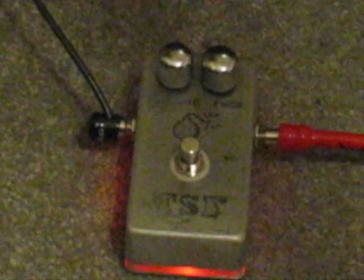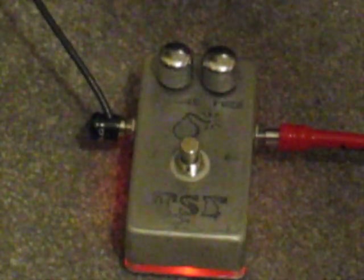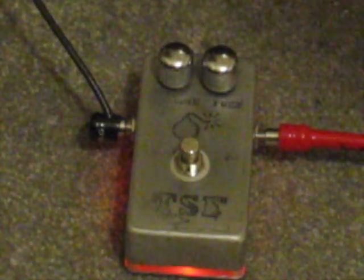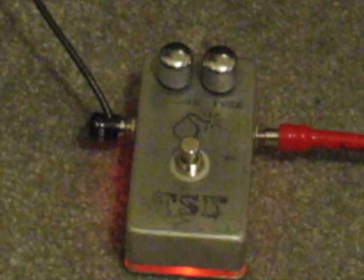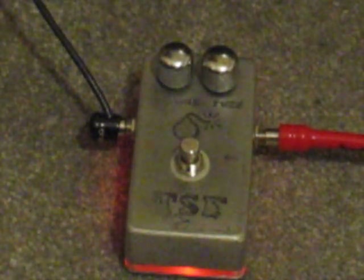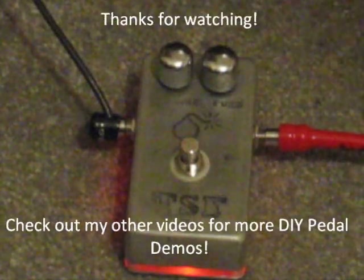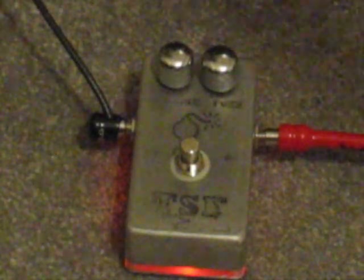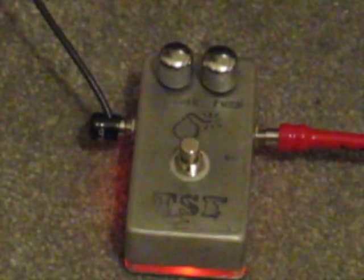In the future I'll probably do an A-B test between the two so you guys can hear what they sound like back to back. Thanks again for watching. I think I might actually do the Echo Bass next — sit down with you guys and show you all the features of the Echo Bass. But until then, adieu.